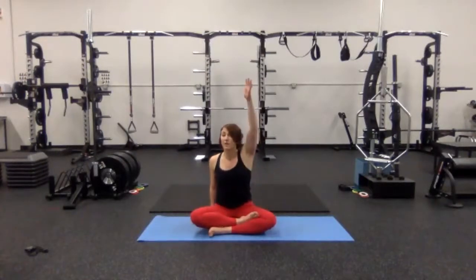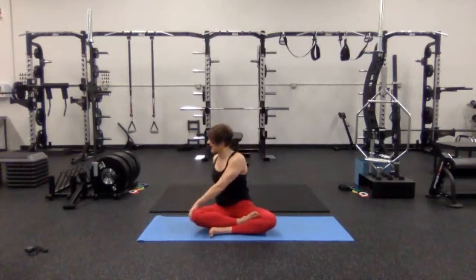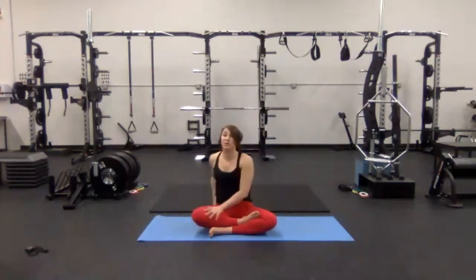Inhale, left arm high. Exhale, twist to the right side, right arm back behind the low back. Inhale, lengthen through the crown of your head. Exhale, twist a little bit over that right shoulder. Inhale, lengthen. Exhale, twist. One more time, and back in through the middle.